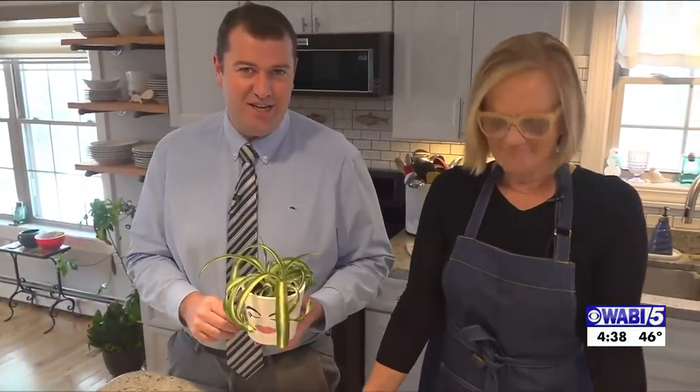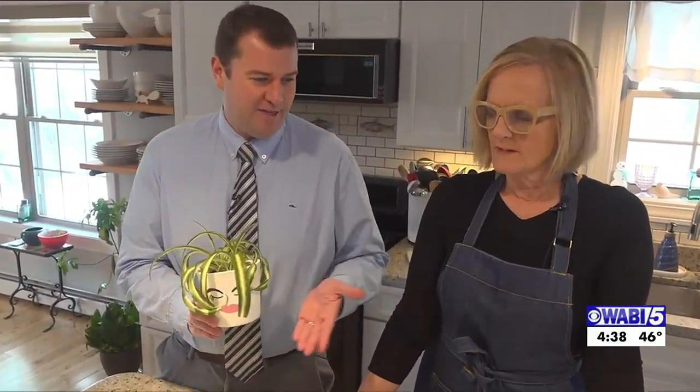Welcome back to another edition of My Main Gardens. We are in Deb Newman's kitchen and we are going to be talking about face planters.